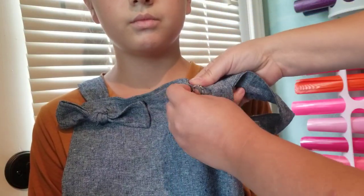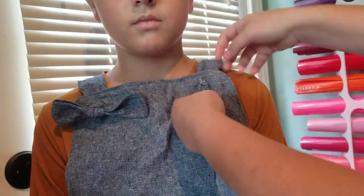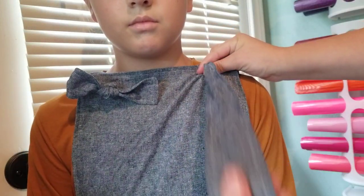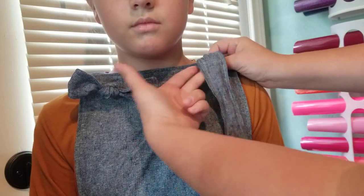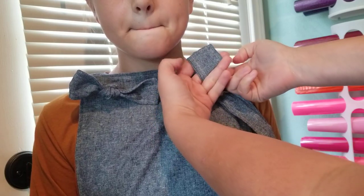So I'm going to pull the strap through the buttonhole, and then the key here is you have to pull it up super high, higher than you're going to want it tied by quite a lot, so that you have a nice long tail. Then I'm going to take my strap and I take two fingers and stick it under the strap to create a loop here.